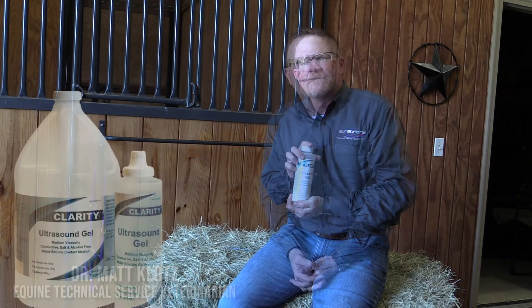Why is Clarity Ultrasound Gel my choice? Because, first of all, it's formulated without bubbles. After years of fighting bubbles trapped in ultrasound gel under my standoff pads causing artifacts, I no longer have to deal with that with Clarity.